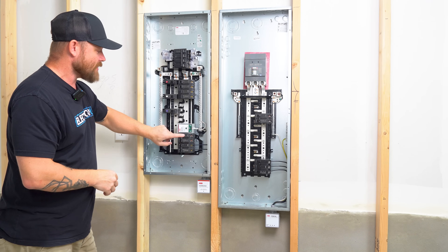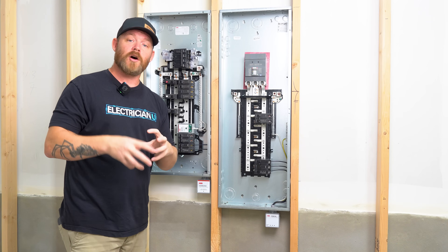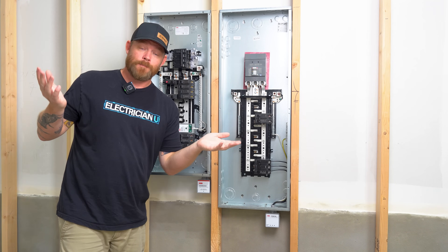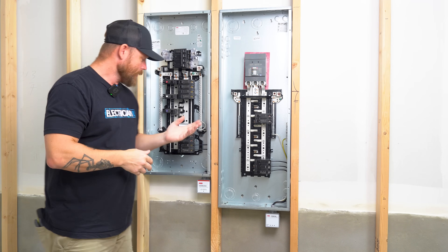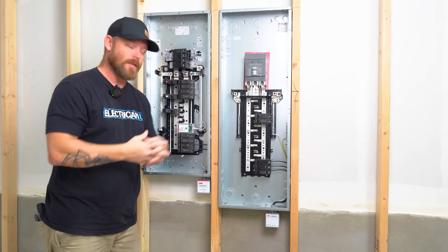One cool thing to note about ABB — they just recently bought all of GE's lines of residential breakers and panels. So all of these kind of look like GE breakers because they used to be. Nowadays, if you're looking for a replacement for GE breakers on a specific job, look to ABB — they just have ABB's branding and engineering behind them now.